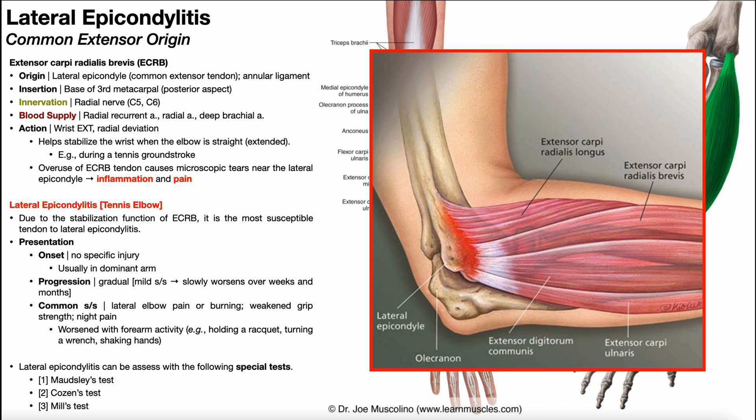Before we do those, I want to mention one very important clinical feature of this condition, and that is pain with palpation. When you're assessing for this, you want to firmly palpate the area around the lateral epicondyle. I'll target the lateral epicondyle and move a little bit distal into the forearm, just barely, because that's where the common extensor tendon is.